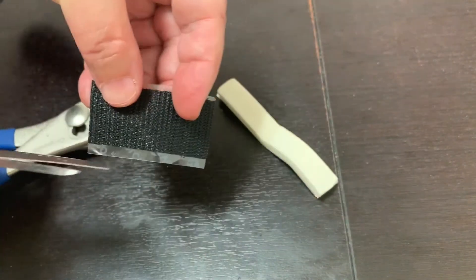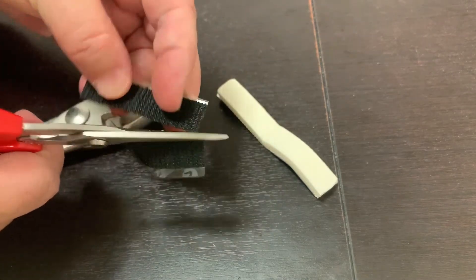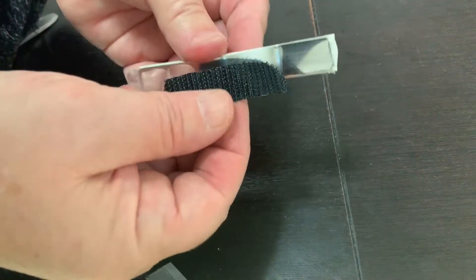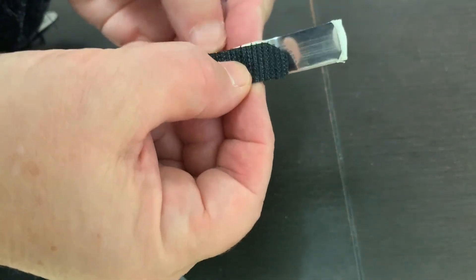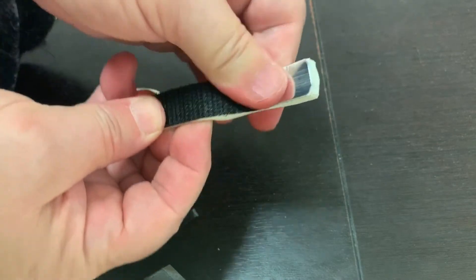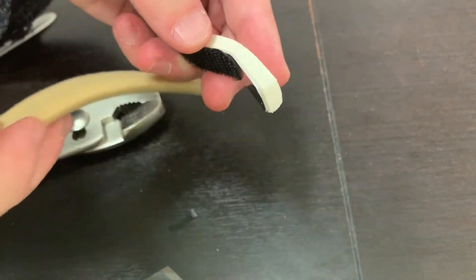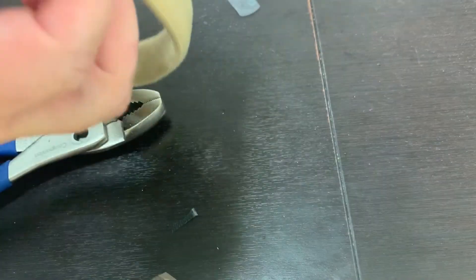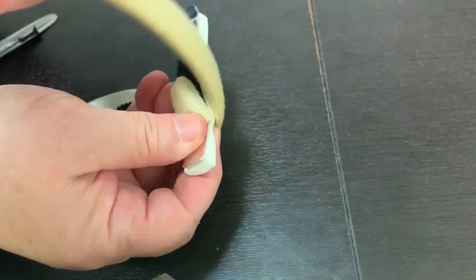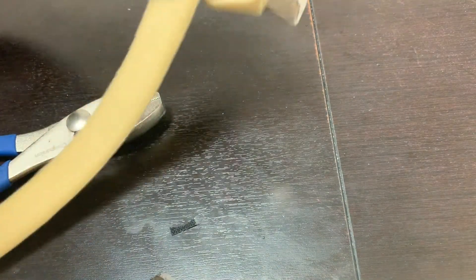Trim a one to one-and-a-half inch strip of velcro hook the width of the Alumnafoam. Place the velcro hook on the Alumnafoam. Cut a section of velcro strapping in a loose loop around the Alumnafoam.